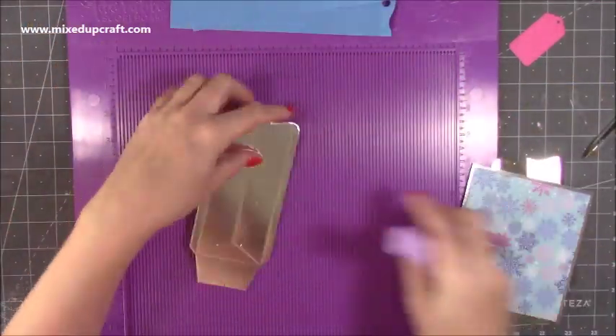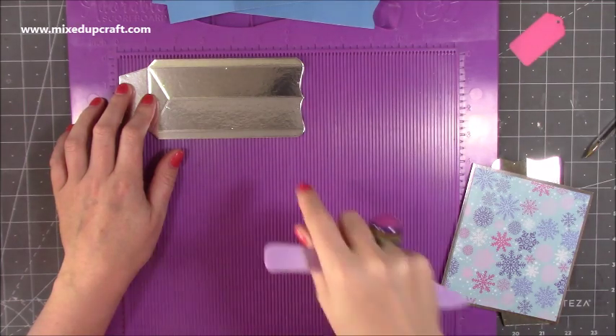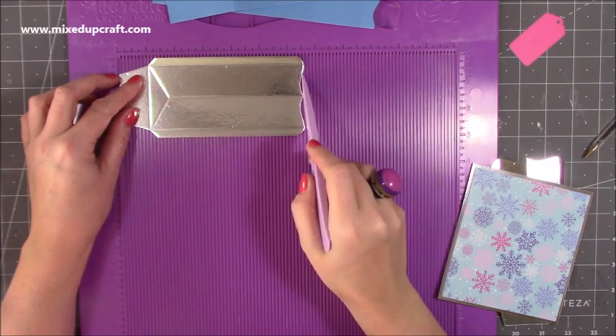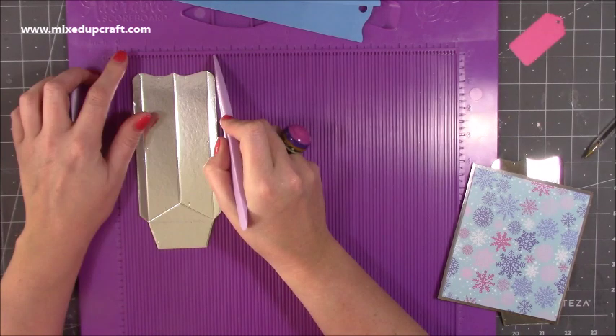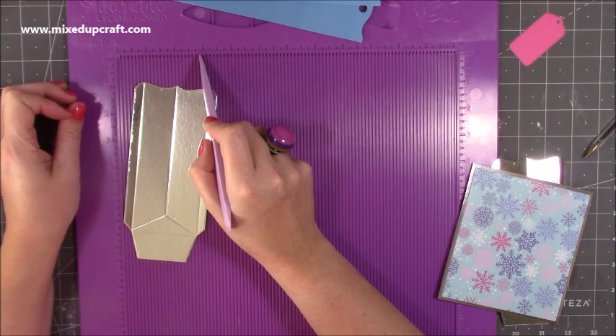For the side pieces, you want two pieces that are three and three eighths of an inch by six and a half. Along the six and a half side, you want to score at one inch — that'll give you your five and a half height, which is what we need. And along the three and three eighths side, you want to score at half an inch and then at two and seven eighths of an inch.